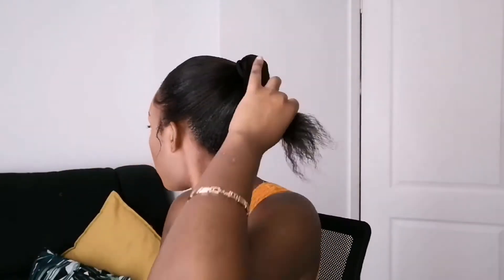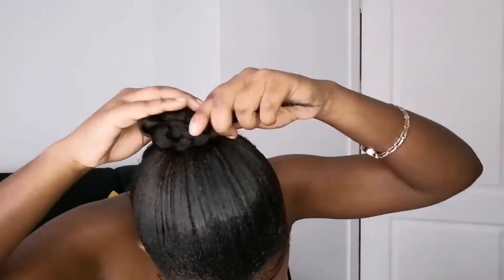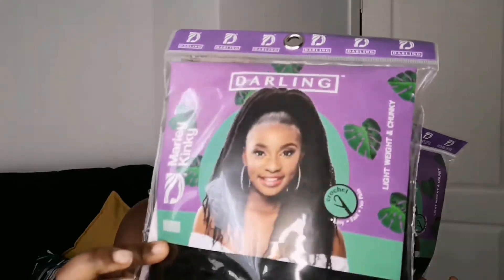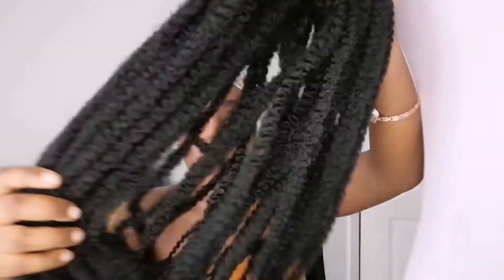What I like about this hairstyle is that you can rock it as your day-to-day hairstyle, office hairstyle, and even at celebrations as well. Very quick and easy to do. You just have to get yourself a package of Darling Molly Kinky hair. I bought two packets because I wanted more of a fuller bubble ponytail hairstyle.